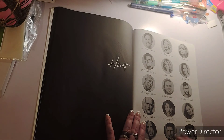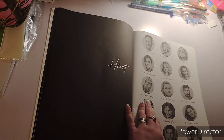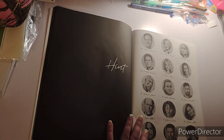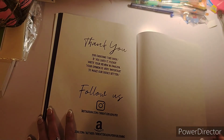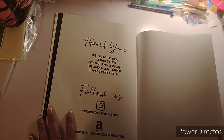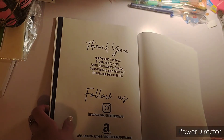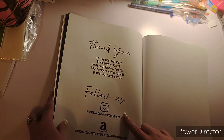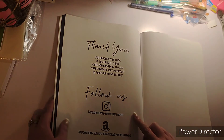And then here are your answer keys showing everybody who it was. Then there's a thank-you for choosing the book — if you liked it, please write your review on Amazon, as your opinion is very important to help make their books better. You can also follow them on Instagram and Amazon.